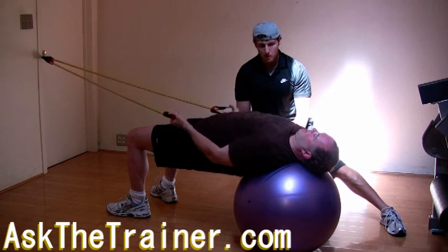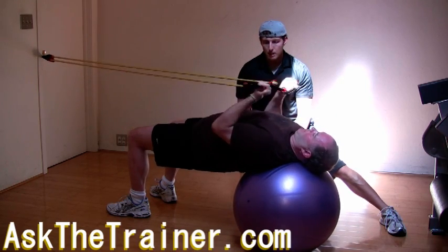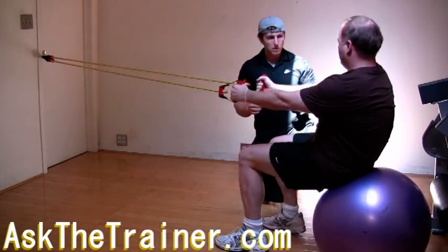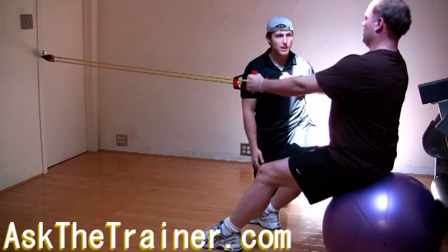It can be a great superset to perform a set of curls until you get tired or until you fail, and then walk back up to the top position where you can perform seated rows. At this point your arms will be taken out so your back muscles will be able to contract more freely.